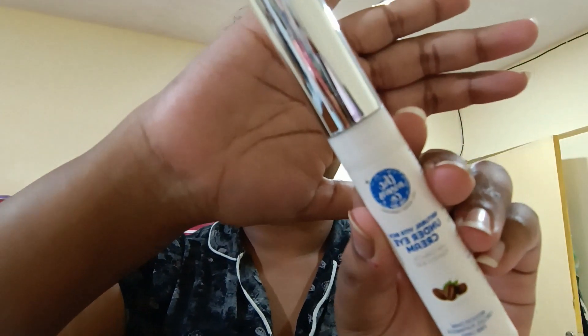After it's dry, I'm going to apply my eye cream, which is from Mom's Co Natural Under Eye Cream. This reduces dark circles, puffiness, and wrinkles. It's very, very nice.